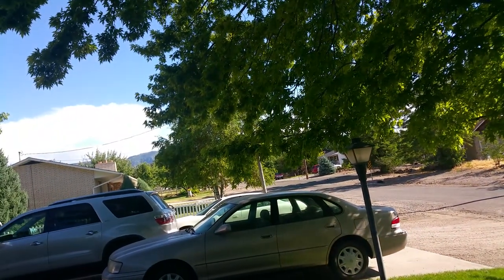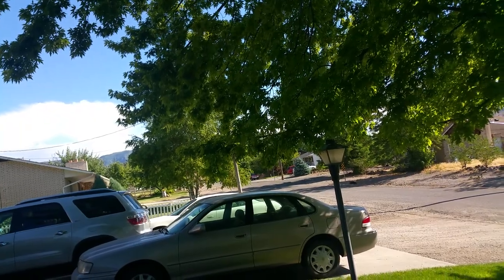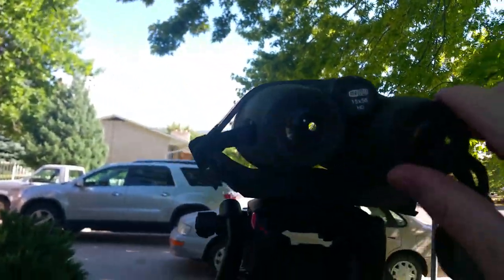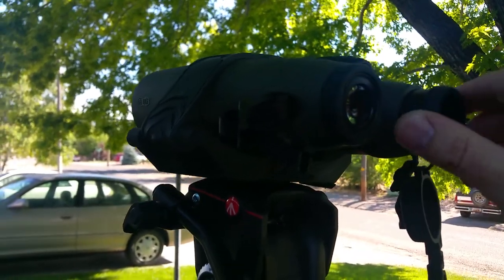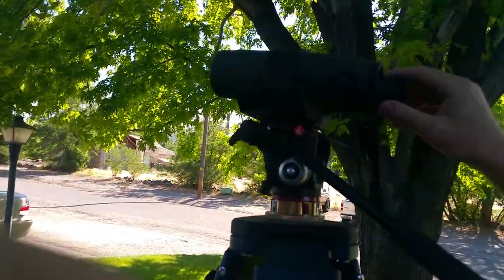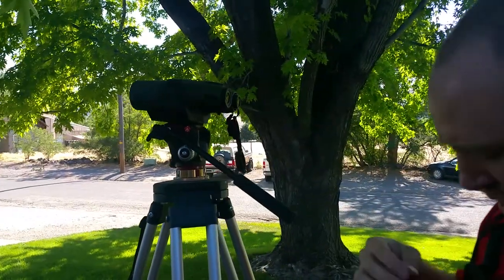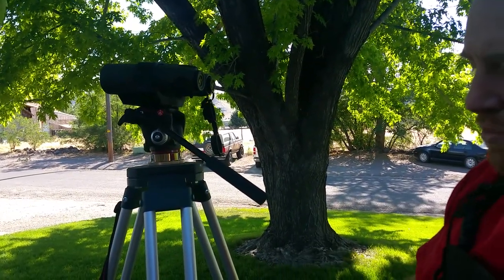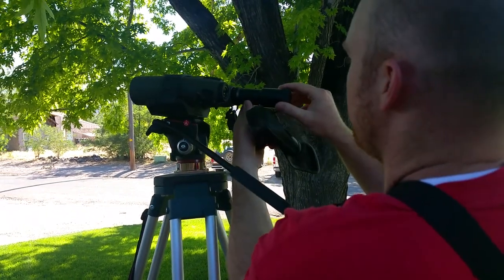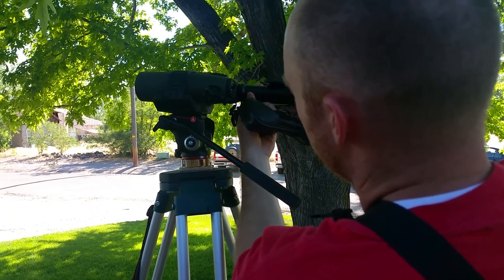If you haven't tried 15s for hunting and glassing for animals — or whatever it is you're doing — give them a try, because they're unreal. The cool part about this setup that I really like is this: they made this 2x multiplier. So when I'm out on the hill and I spot something far enough away that even with these 15s I can't quite tell if it's an antler or not...